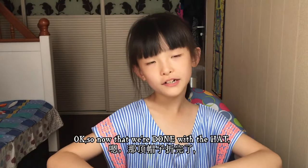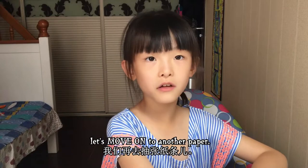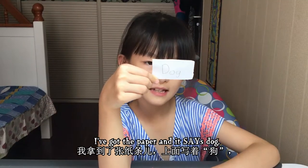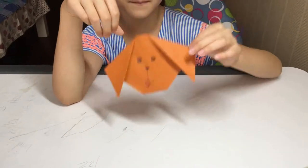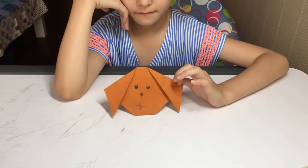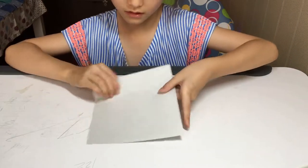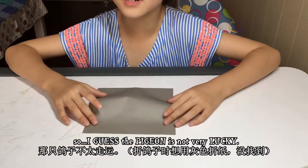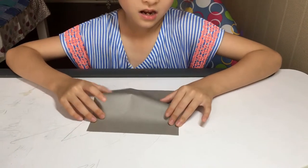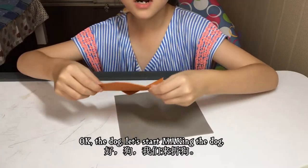Now that we're done with the hat, let's move on to another paper. I got the paper and it says dog — let's make a dog! The color I picked is gray, but I didn't find it, so the pigeon is not very lucky. But let's not talk about the pigeon, let's talk about the dog.